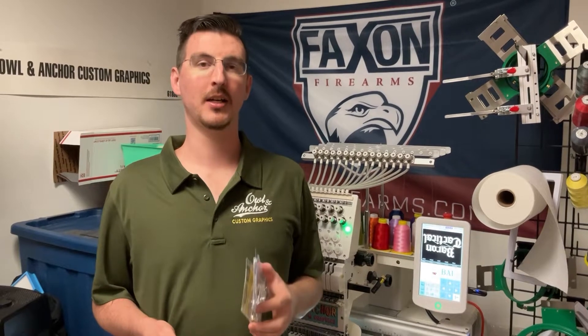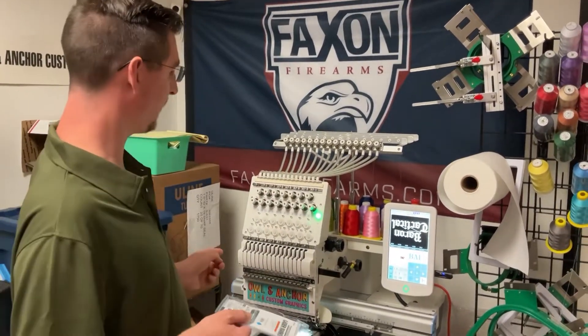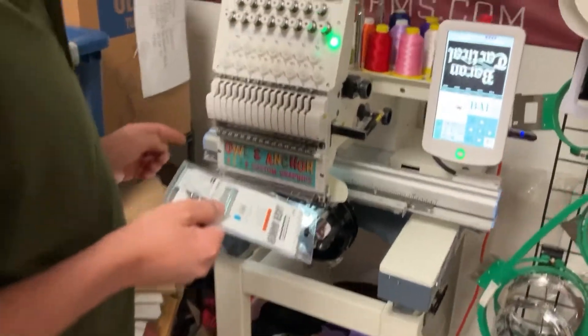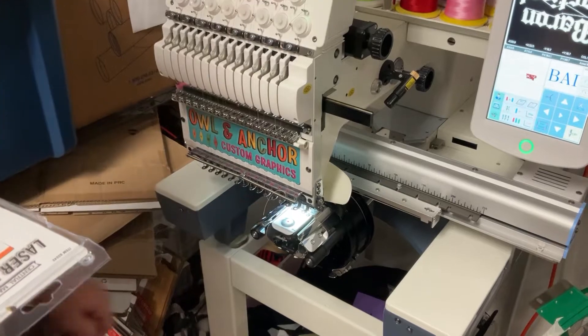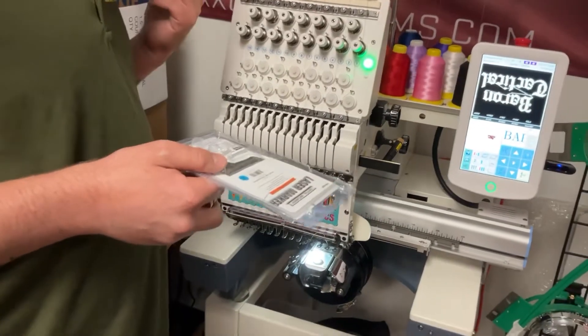Hey y'all, Eric from Alleyanger.com here to show you a neat little tip for your Bi-15 needle embroidery machine. One of the main problems you always hear people talk about online is the fact that when you're setting up your project, there's no red dot for your mark. The machine comes with one, but it only comes on at certain times.